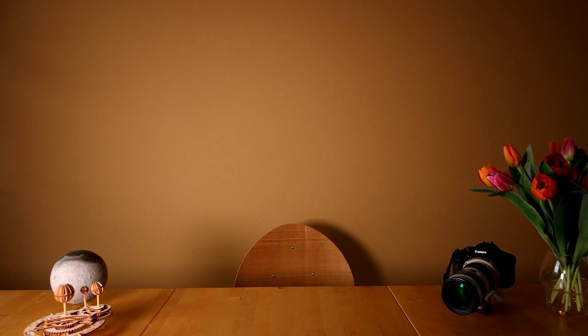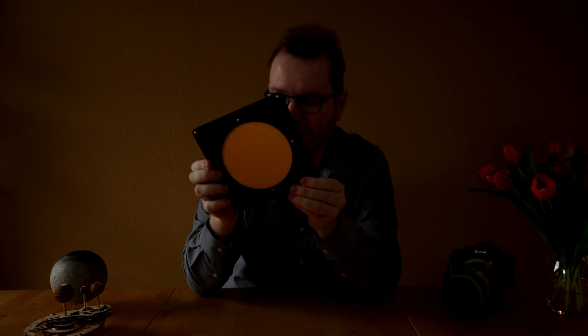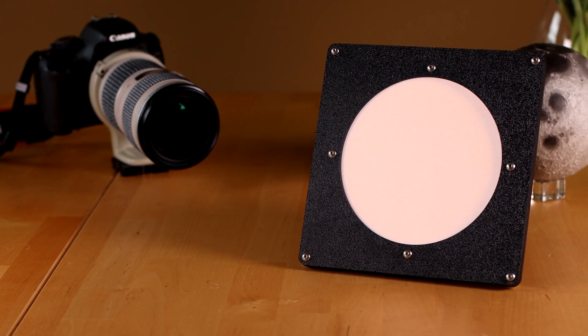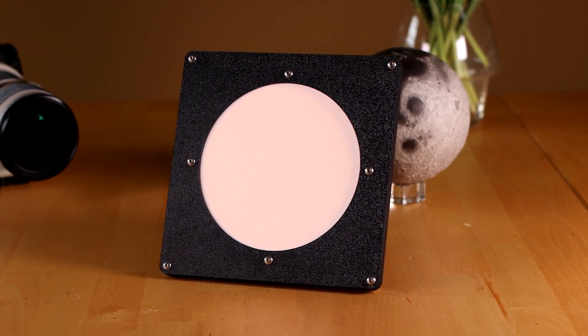Let me just turn down the light so you can actually see this. You can turn it on here in the back, and you can see initially it will be flashing. I can control the speed of that flashing with the speed dial. I don't really know what you would need that for. If you press it again, it just lights up constantly, which is probably more what you want.